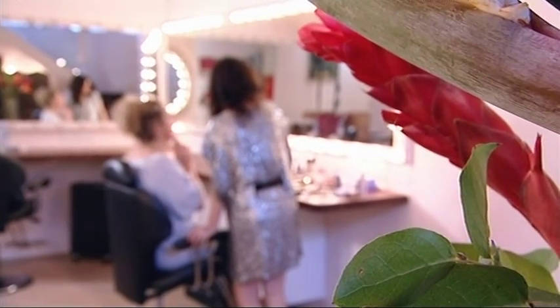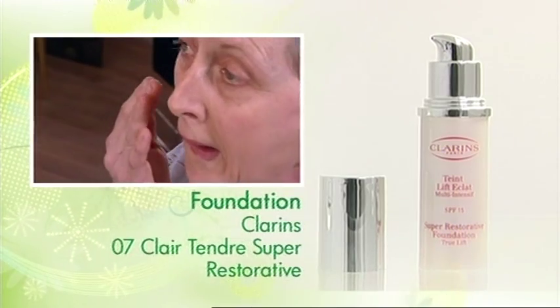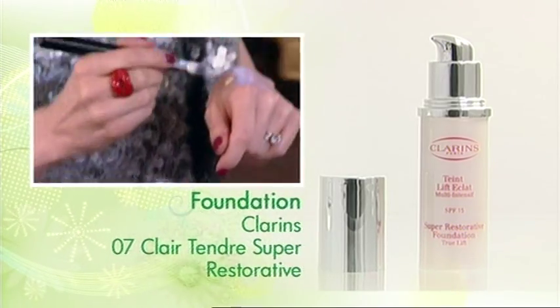And what does this do, then? This is just going to even out your skin tone. If you don't want to use a sponge, use your fingers or a brush. Whatever works best for you.